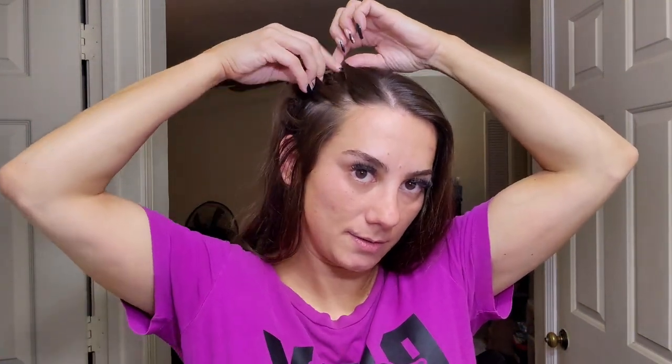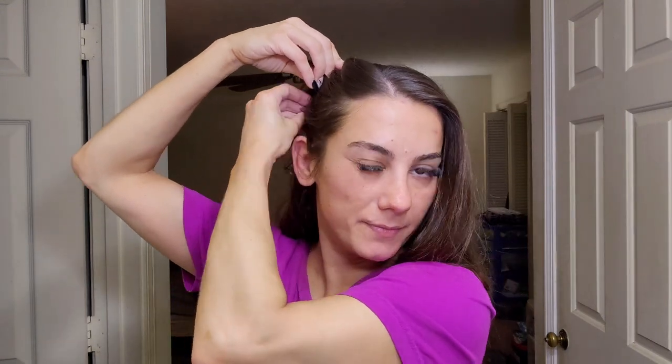Of course, you can braid. You can do one big braid, two side braids, or a twist. A lot of girls were twisting their hair. You could do three braids or three twists right here at the front, and then have the rest of it out. We would do that and wear it to court like that.